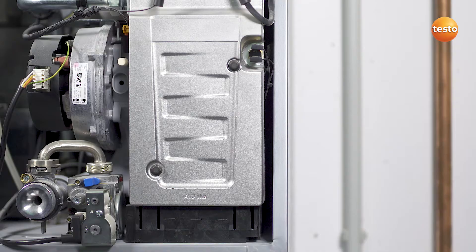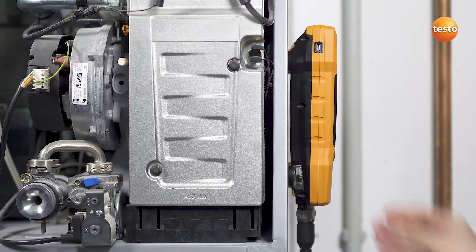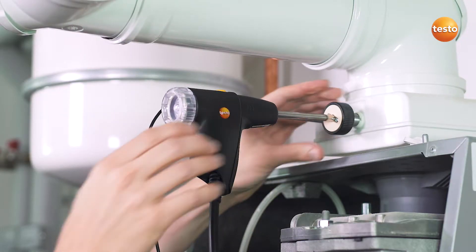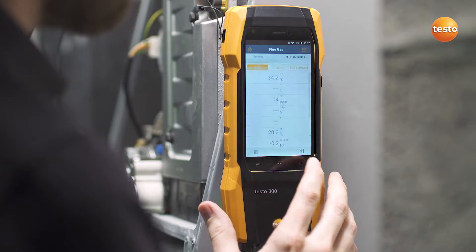Attach the instrument to the burner with the magnets. Insert the combustion air temperature probe and the gas probe into the flue. Now simply start the measurement.